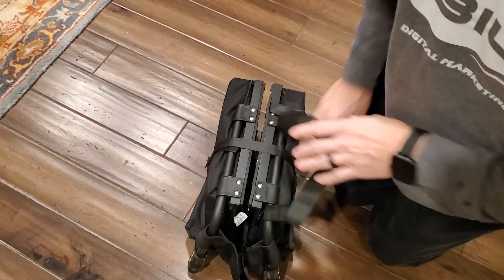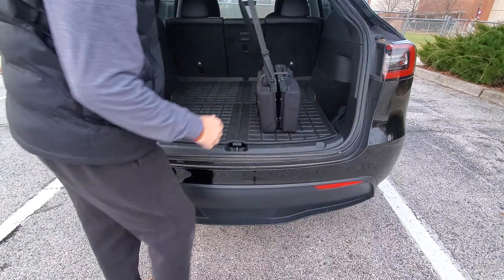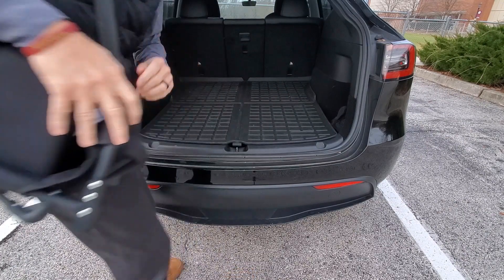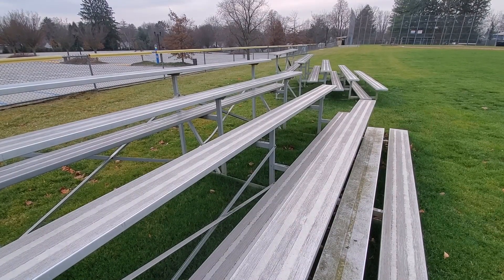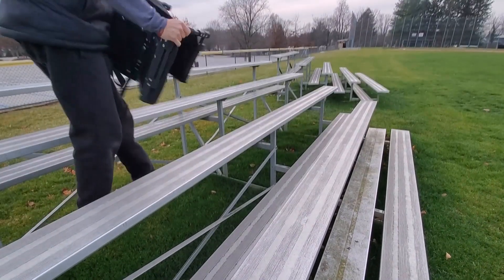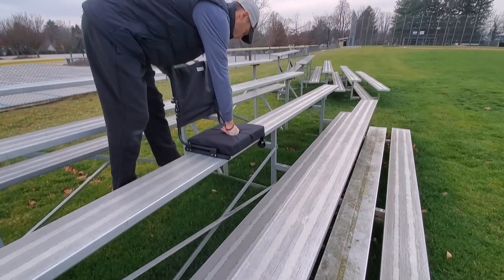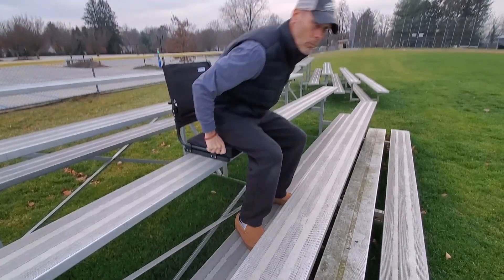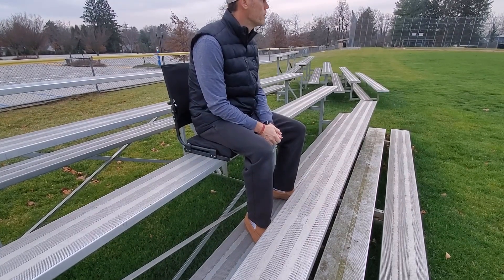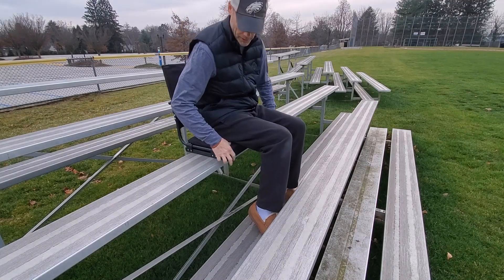So let's test it out. It's super easy to unload from your car, really easy to set up and get comfortable. And the seat is super soft with a very, very thick base.